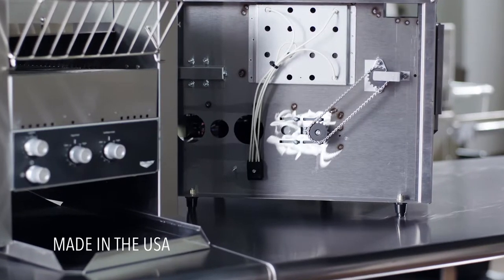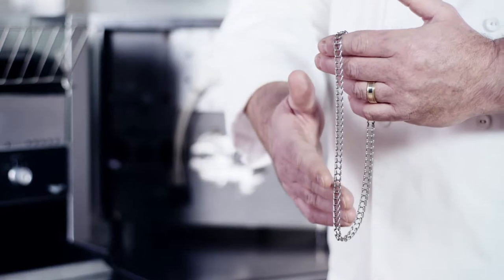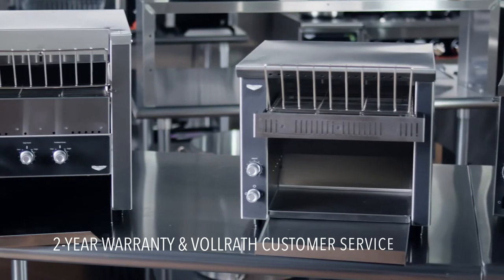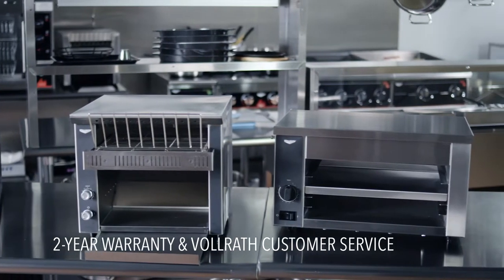Made in the USA, these durable, compact machines are built to last using simple construction and high-quality components. Every toaster and oven is backed by Volrath's two-year warranty and our signature customer service.